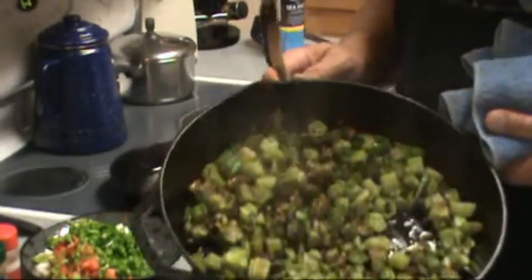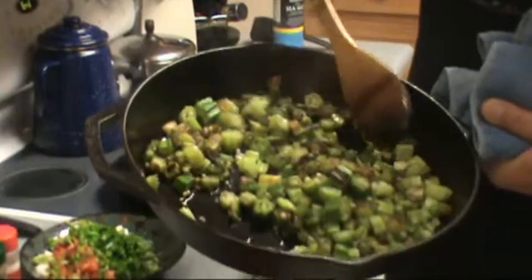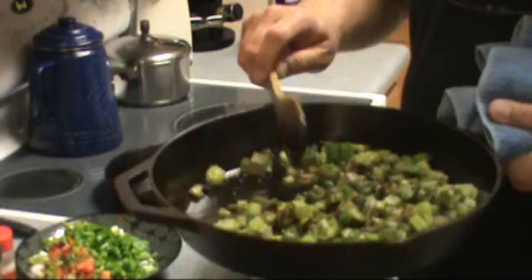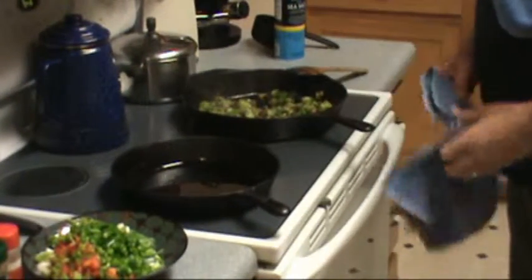It's fairly well cooked down. At this point it's much softer all the way around. We've got a little brownness to it. And now we're going to add the tomatoes.